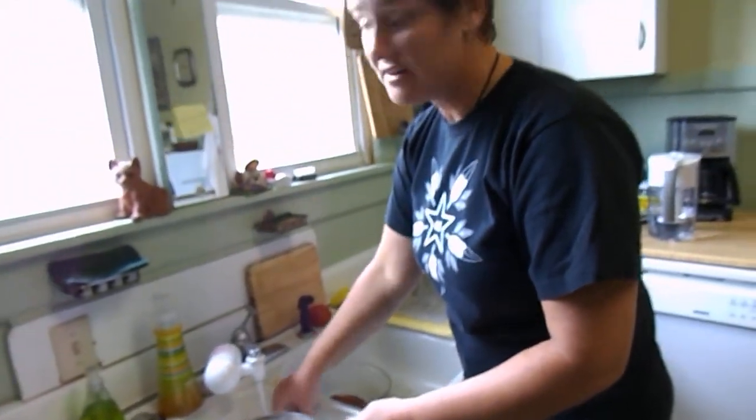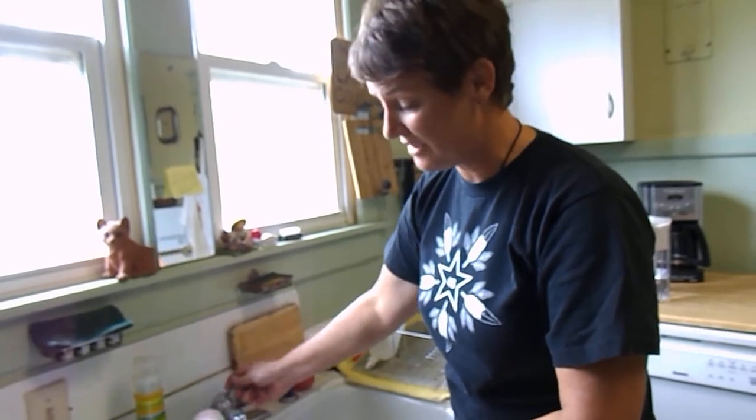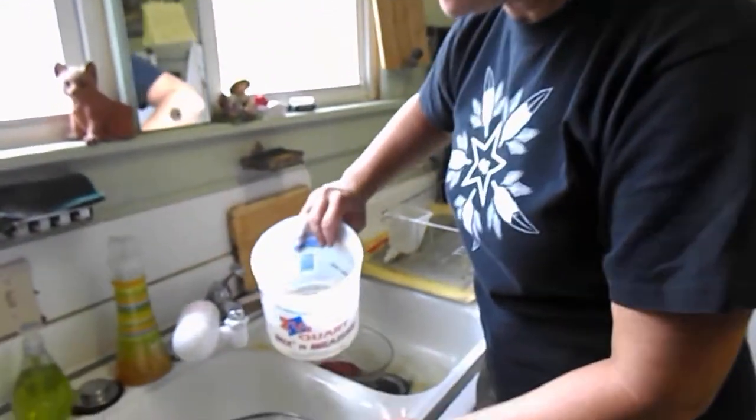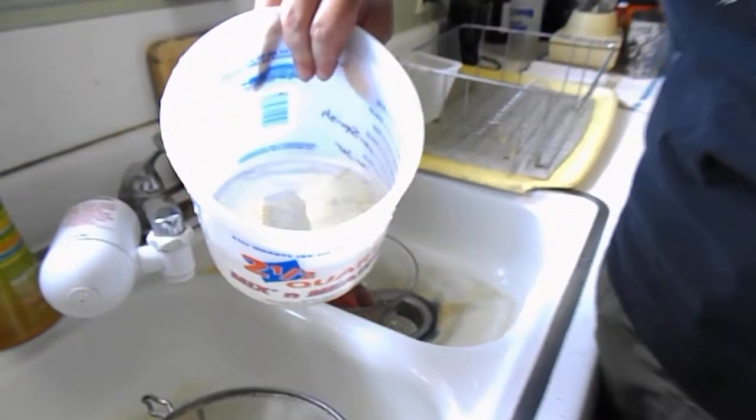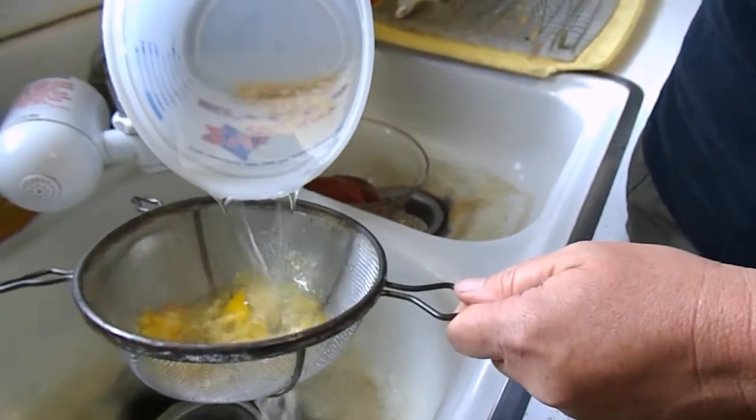Since we save our seed for long periods of time, I want to make sure I get all that pulp off. That way, when the seeds dry, there won't be a tendency to mold — we don't want mold now.